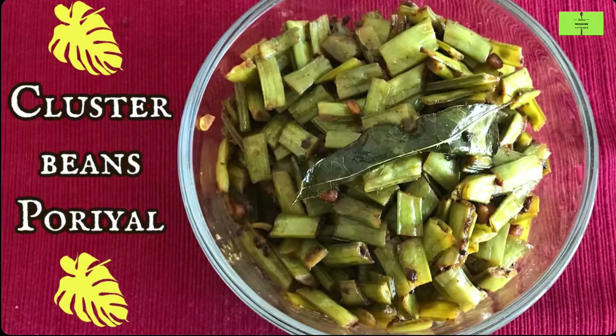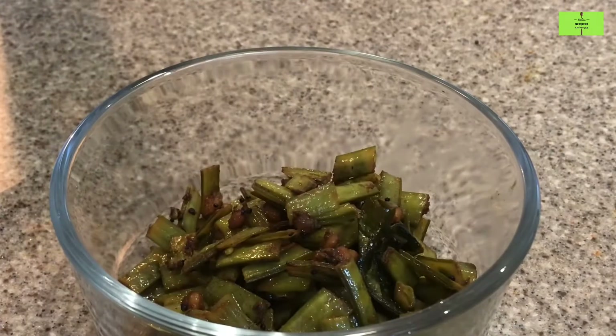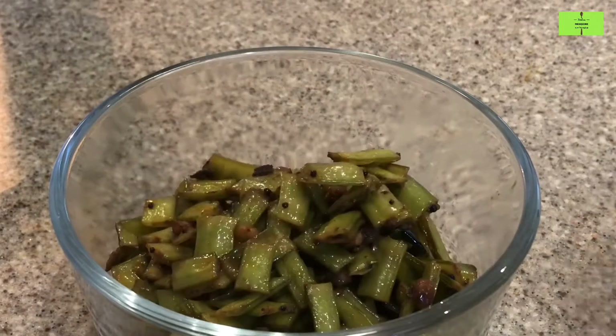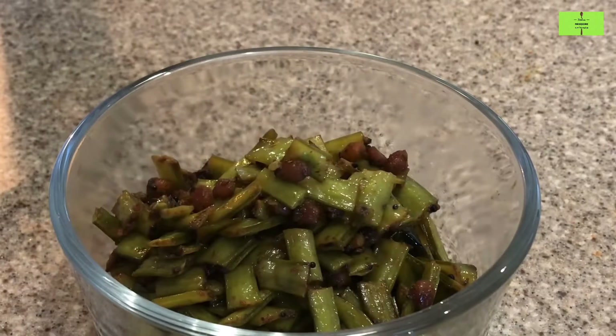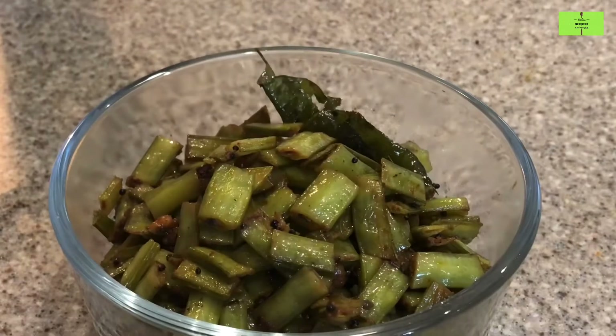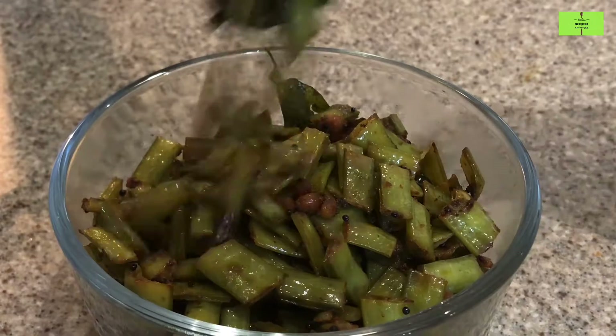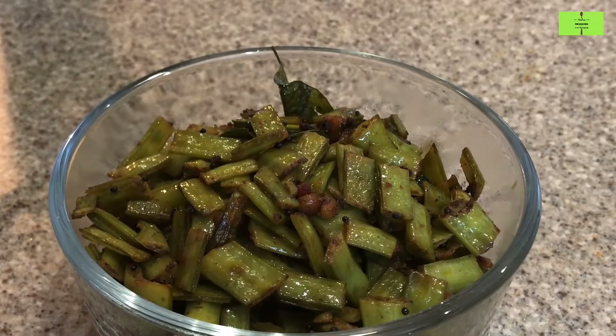Hello everyone, welcome to the Food as Medicine channel. Cluster beans poriyal is a rich source of fiber and it is good for health. Pregnant ladies can eat this and it is good for them. It will take minimum 15 minutes of preparation. Let's see it.